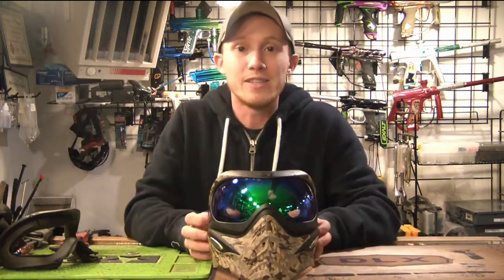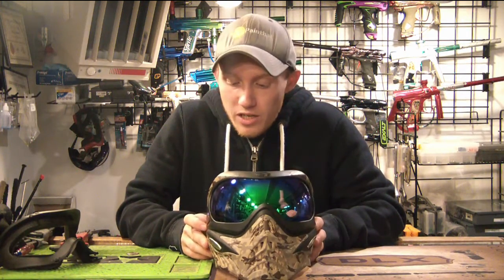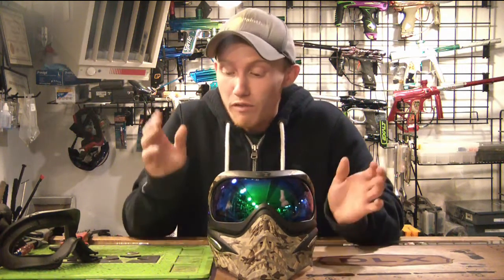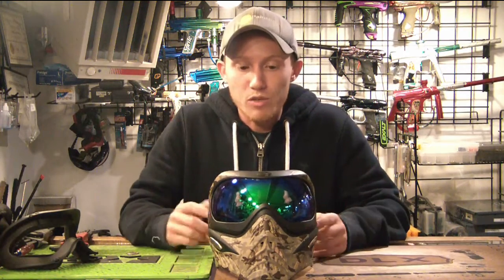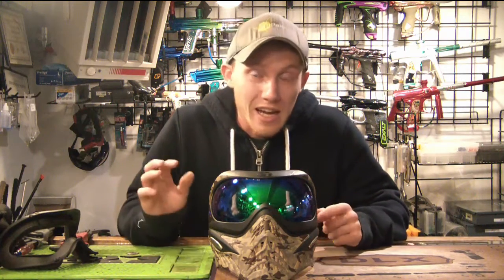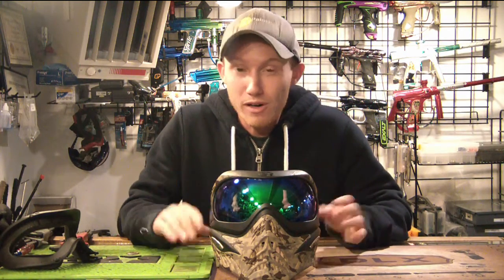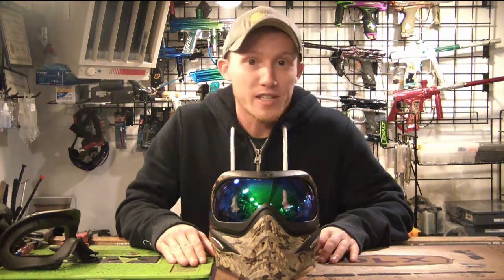Alright, there you go. That is exactly how easy it is to change a foam kit on the V-Force grills. That's pretty much it. I just wanted to show you guys that because I have a lot of people asking me. It literally took probably like 30 seconds to actually change it. I hope you enjoyed the video and learned something. Hit that like button — I really appreciate it, it helps out the channel a lot. Stay tuned, subscribe for more, and if you're new to the channel, welcome. I will see you guys next time.